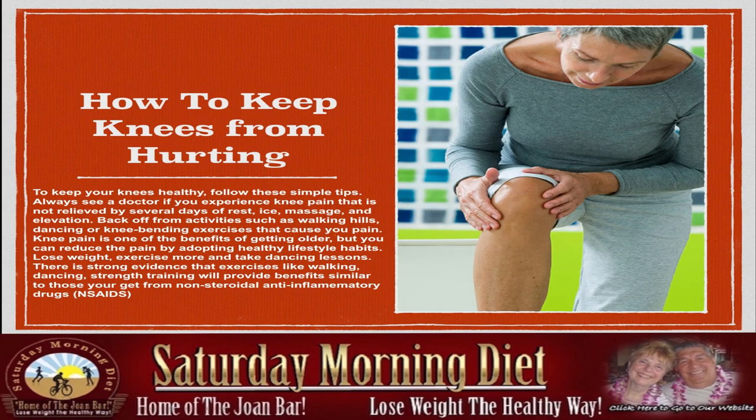How to keep knees from hurting? To keep your knees healthy, follow these simple tips. Always see a doctor if you experience knee pain that is not relieved by several days of rest, ice, massage, and elevation. Back off from activities such as walking hills, dancing, or knee-bending exercises that cause you pain. Knee pain is one of the challenges of getting older, but you can reduce the pain by adopting healthy lifestyle habits.